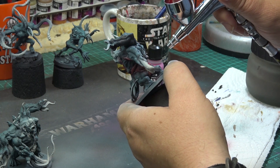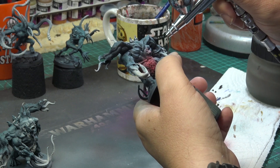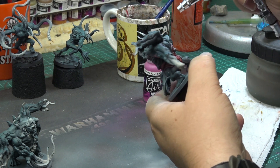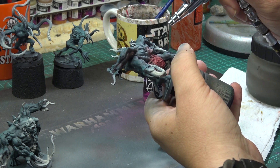The belly part looks like one giant wound to me, so I decided to paint it red, along with the tubes on the arms and some other details. I also sprayed red into some of the shadows on the mini to enhance the color a little bit.